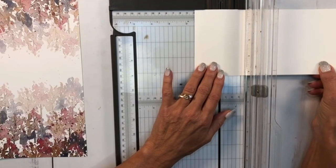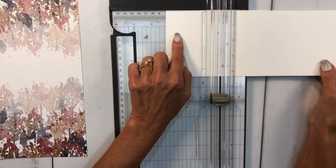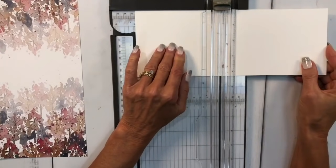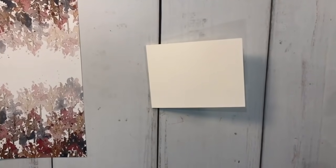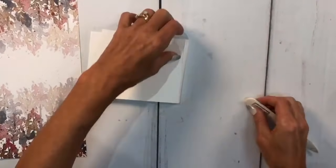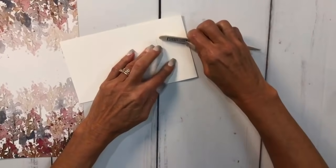On the front side, I'm going to score at three-eighths - just a tiny little score there. Then flip it over because I need more measurements on this side. All measurements will be in the description and on my blog. I'm going to go to one and seven-eighths and score, then three and five-eighths and score again, then five and one-eighth and score again. That's the scoring done. Now I'll grab my bone folder and burnish this really well - you need a good crisp edge.